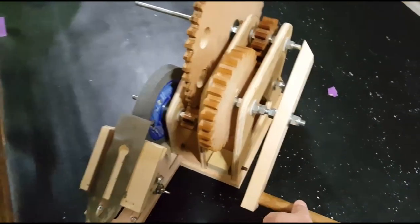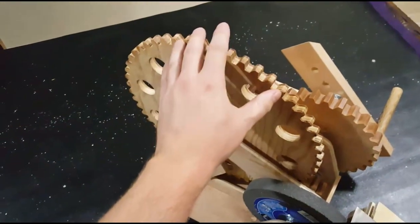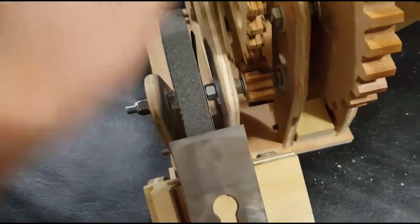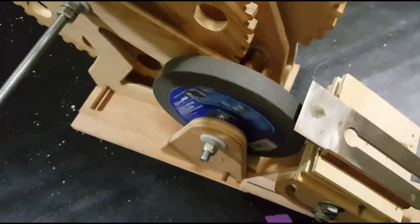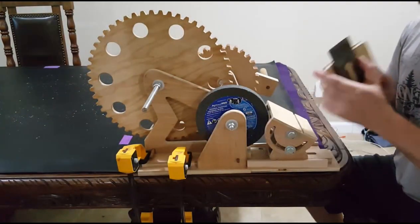This gear has 28 teeth, which translates to that gear down there in the middle on the inside — it has 13 teeth. Then this top gear here has 11 teeth, and that is connected via a drive shaft to this large gear here which has 53 teeth. That connects to this tiny gear that only has six teeth, which is connected to the grinding wheel via a drive shaft.